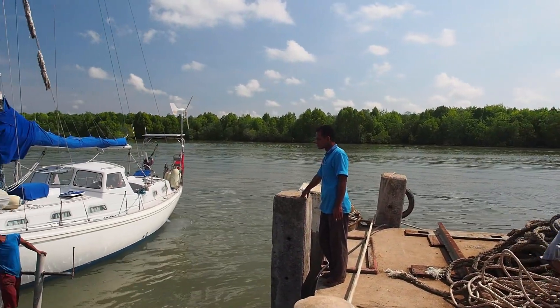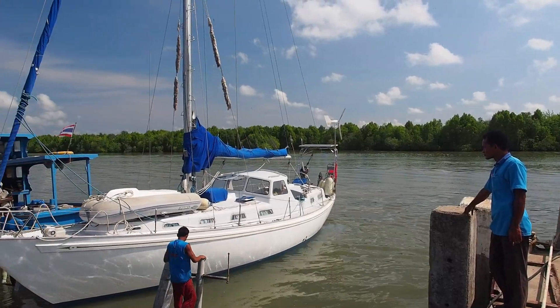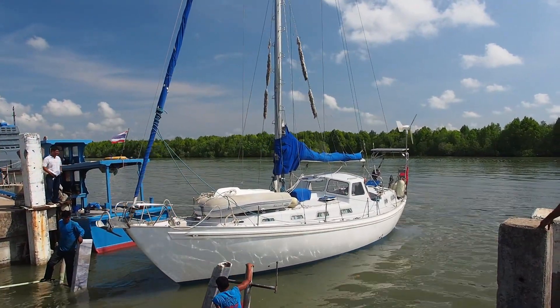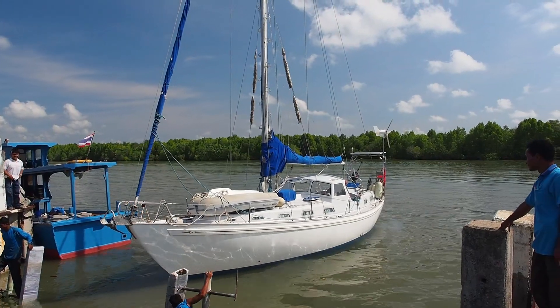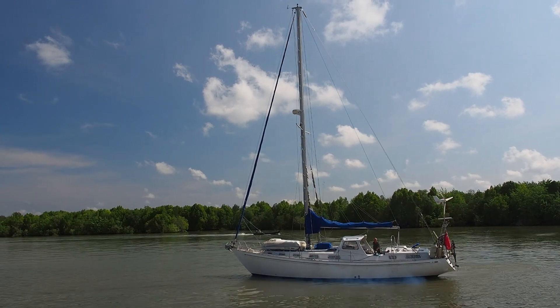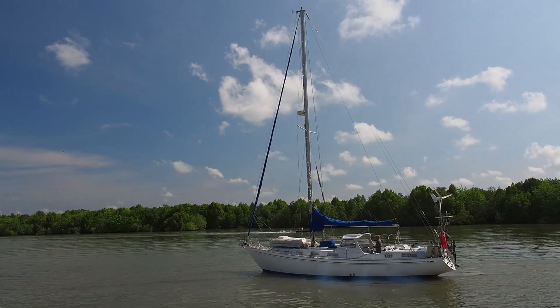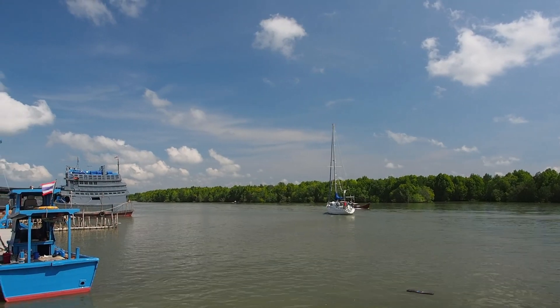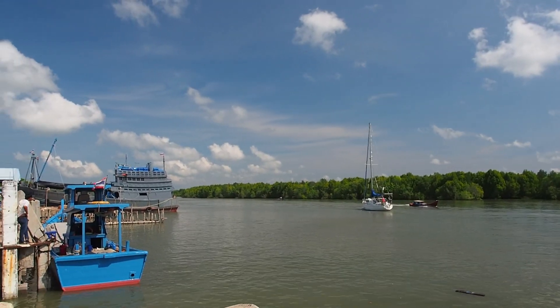Next day the skies cleared and our friend Stuart and his yacht Nomad were ready to launch. Stuart has been in the yard for eight weeks dealing with some minor osmosis and refurbishing his forepeak. At spring high water Nomad's engine started first time and we waved goodbye to another friend. So far seven yachts have come and gone since we've been in the yard.